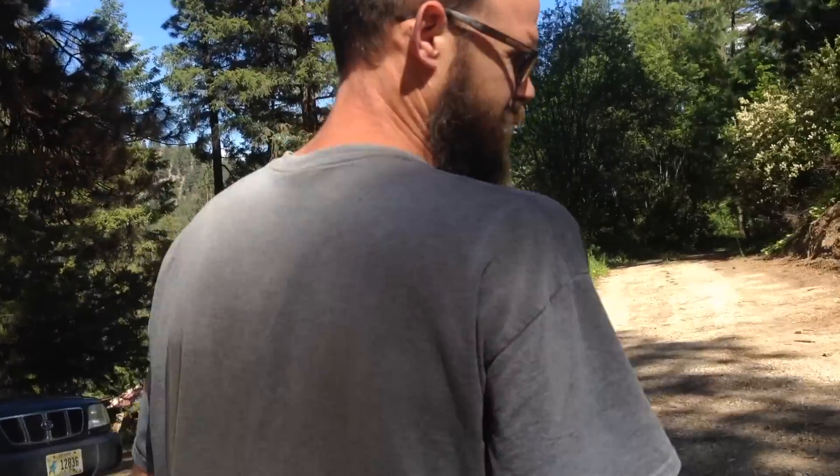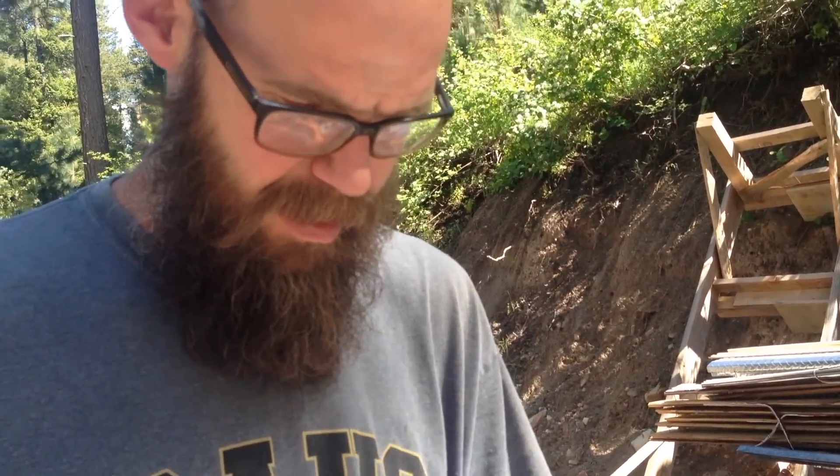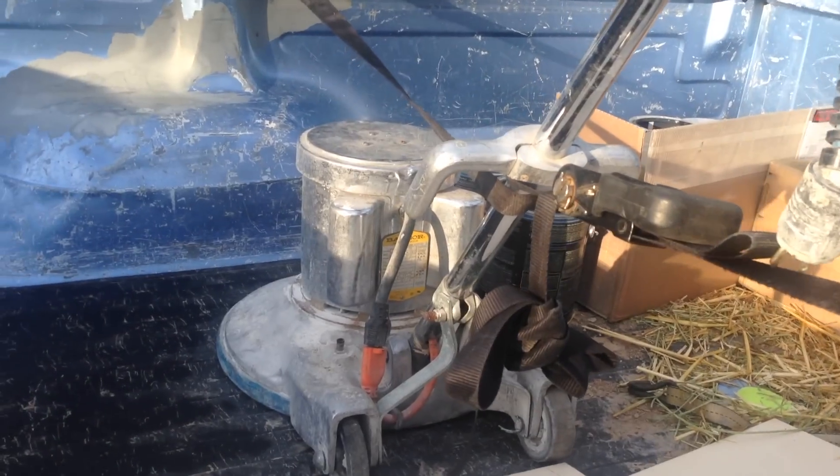Does that look like $300 worth of equipment? Do you want me to talk about it? So we're getting ready to polish our concrete floor. It's going to be our finished floor. We're going to polish it, stain it, and put some sort of sealer on it — I haven't decided what yet. I've borrowed a regular floor buffer from our concrete guy — nice guy — and he has it outfitted with diamond pads.